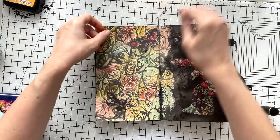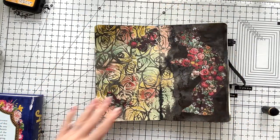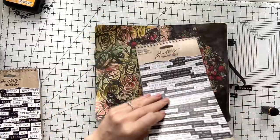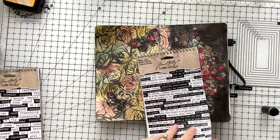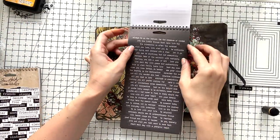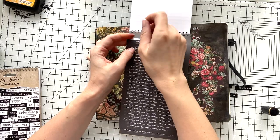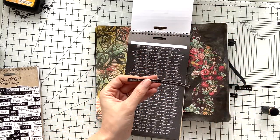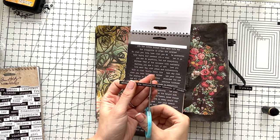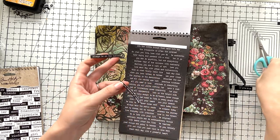I decided to put these butterflies on the other side of the page, and I'm going to choose a sentiment from this Small Talk sticker set of Tim Holtz. My sentiment is: 'Always be on the lookout for the presence of wonder.' And I'm going to cut it in half and use it as two lines.